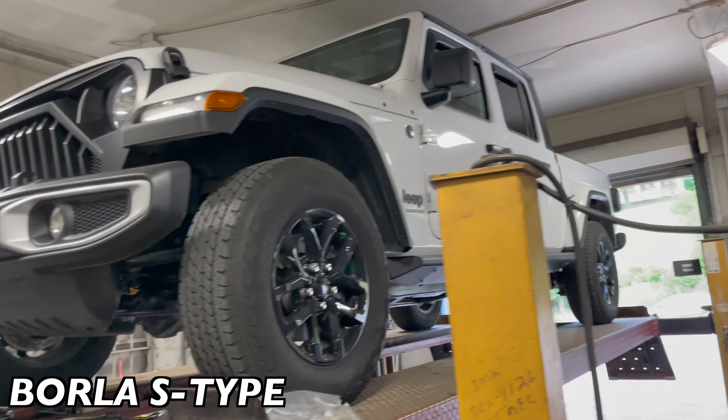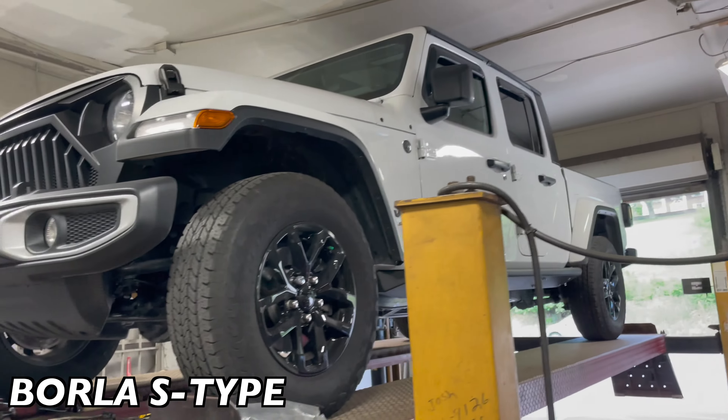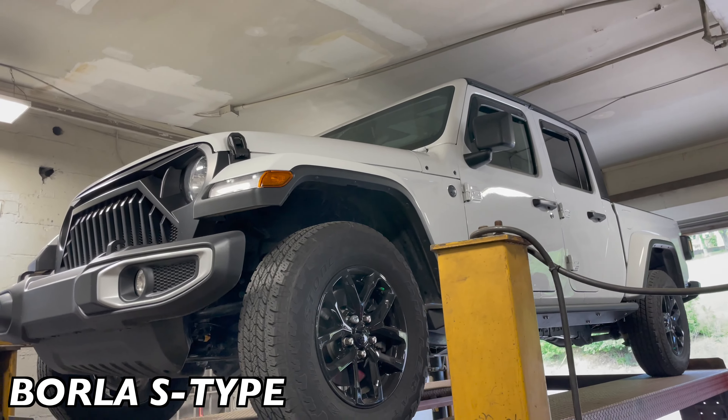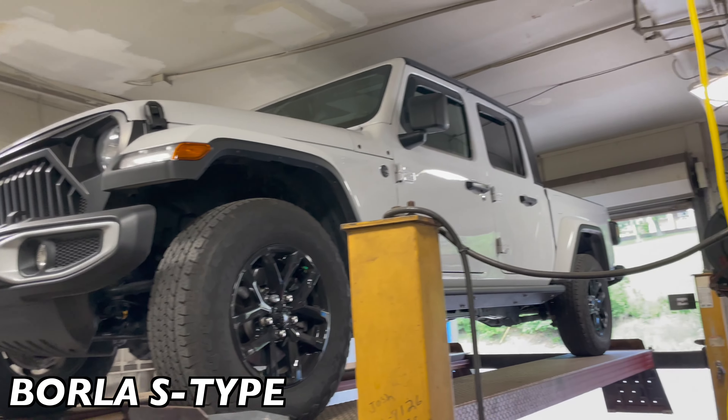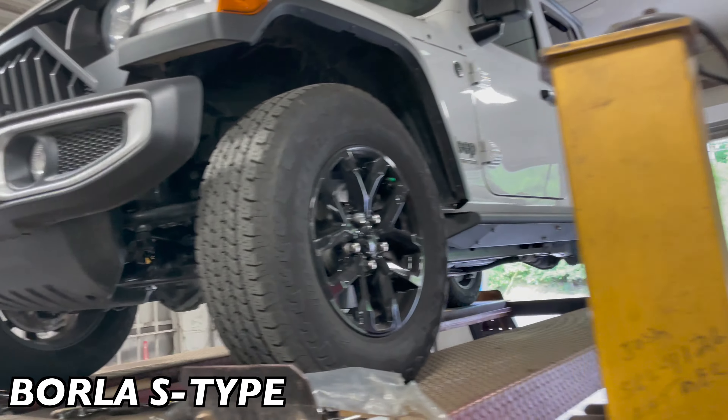2022 Jeep Gladiator — beautiful truck, V6. As you guys can see, there's a lot to come to it. It's only got 5,000 miles on it. He's gonna put a winch, he's gonna put a lift, bigger tires, bigger wheels — a lot of things.